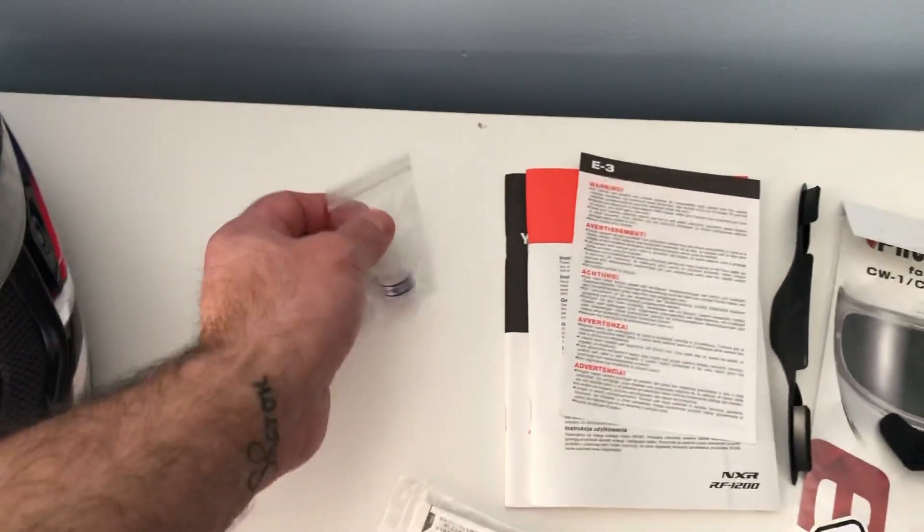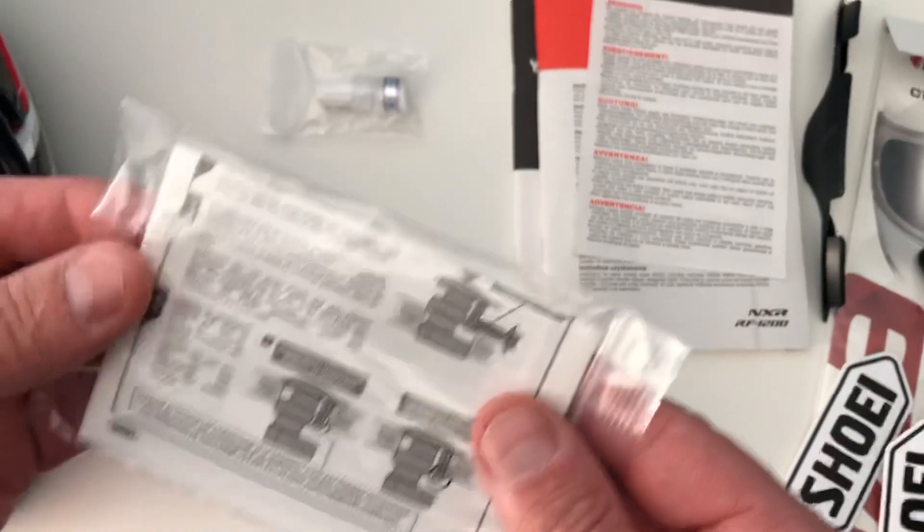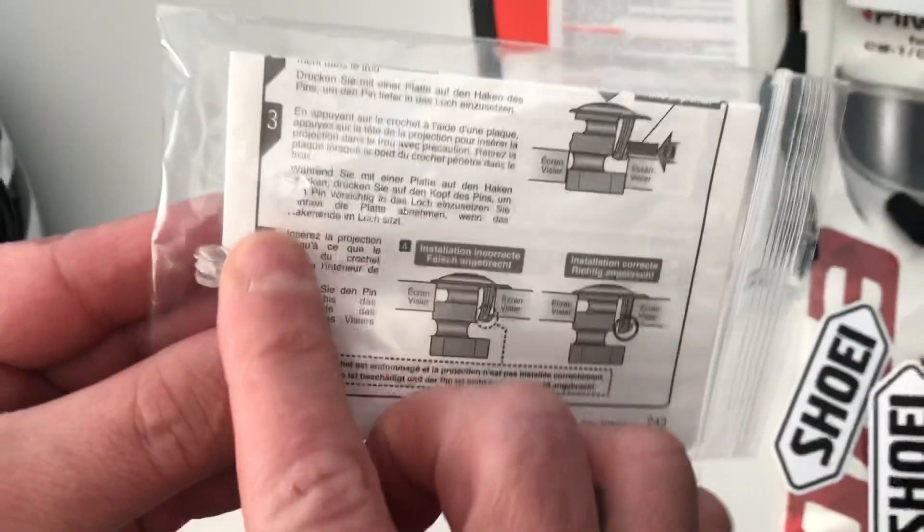This is silicone oil, and there's another instruction sheet as well, along with two spare pin locks, as you can see.